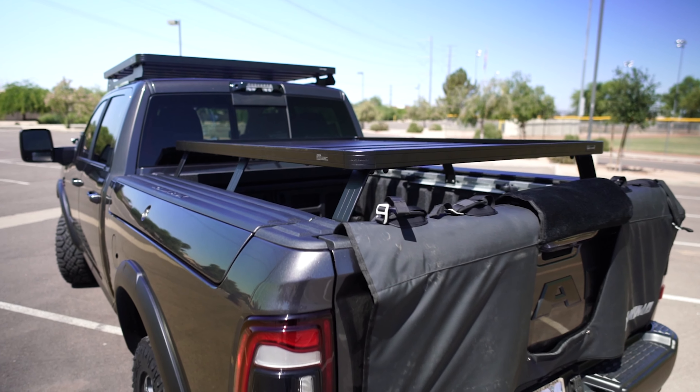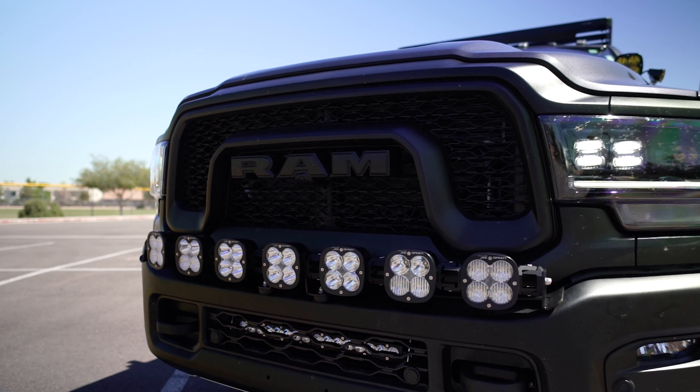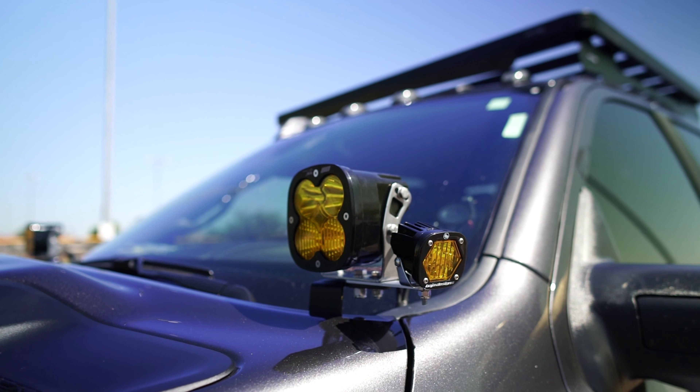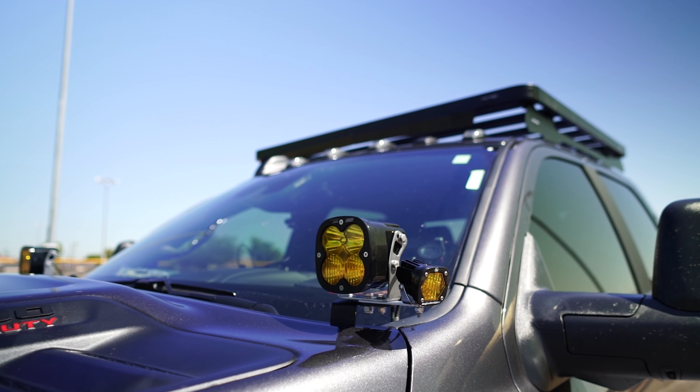Last but not least was some lighting. You're going to see Baja Design's lower bumper kit, their linkable kit, and up on a set of SDHQ built A-pillars you're going to notice some XL80s, and on our Adelite kit another set of S1s.